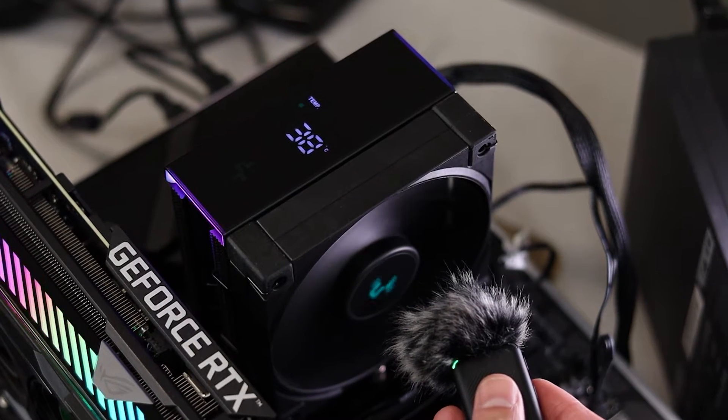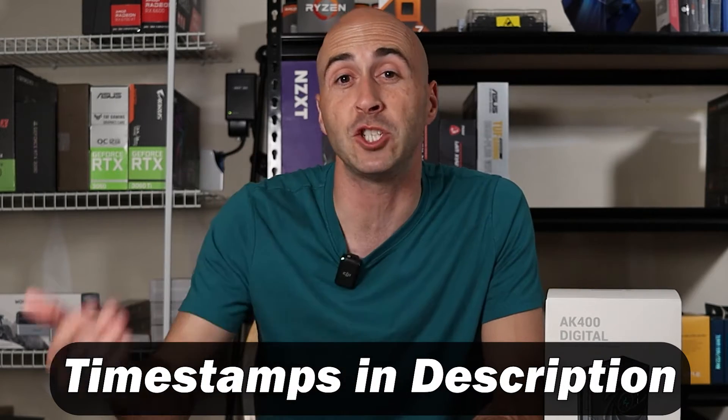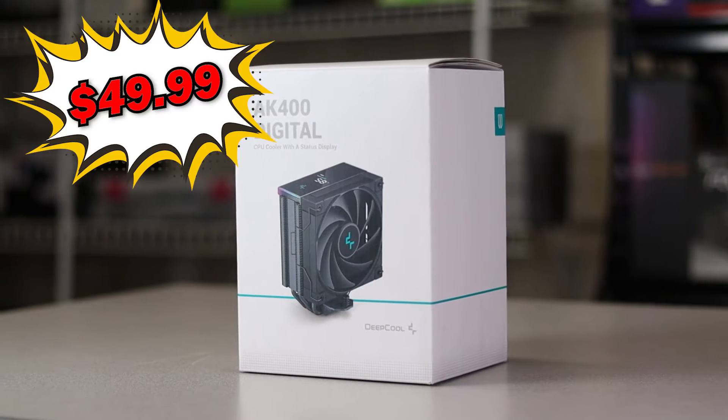I'm going to make this the most in-depth review possible. I'll do a quick unboxing, show you how to install it on both an AMD and Intel motherboard, and don't forget the software — it needs software to make the display work. Finally, I'll go over thermal and noise testing results and wrap it all up with my thoughts on whether you should make a purchase. Timestamps are included below in the description. The MSRP for the AK400 Digital is $49.99 US. It's kind of creeping up there for an air cooler — is it worth it? Let's find out.